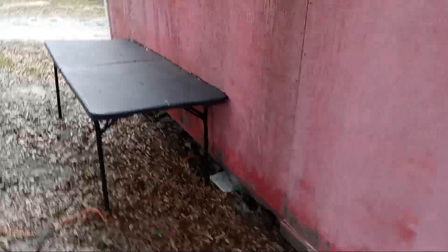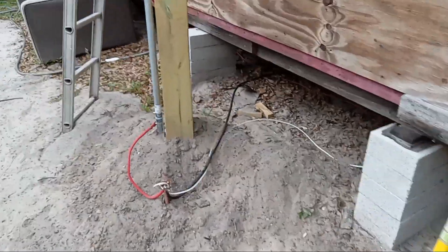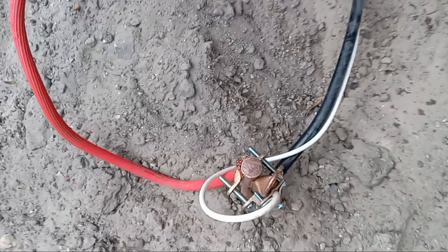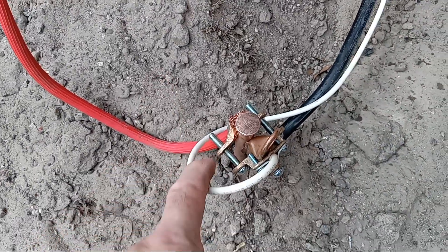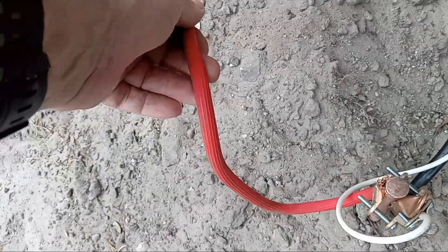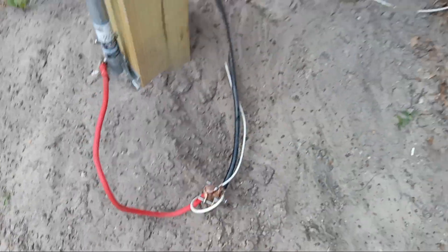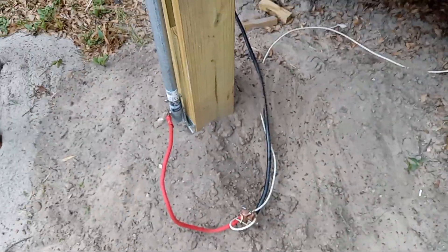Then that green ground wire goes up into the electrical panel. Please bear with me as far as the color of the wires — they're all supposed to be green, but I had a whole bunch of wires in my workshop and not one of them was green. Color doesn't mean anything as long as it's the correct gauge. This here is 6 AWG, this is 2 AWG, and this here is 3/0 — very heavy cable — so grounding should not be a problem.